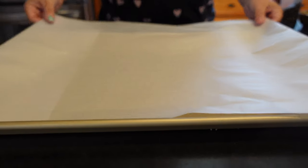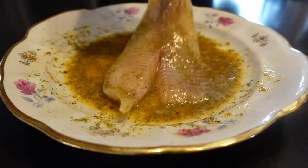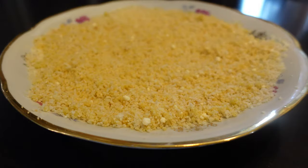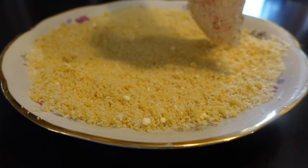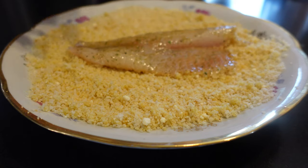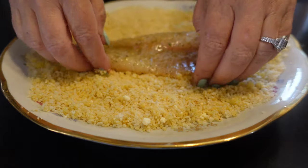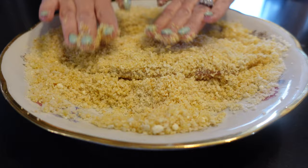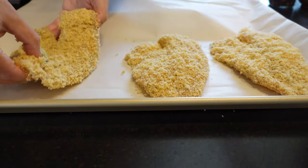Preheat your oven to 450 degrees and line a baking sheet with parchment paper. We're gonna begin by coating the tilapia in the egg mixture on both sides, then place the tilapia fillet into the panko parmesan mixture. Press it in a little bit, flip it over, coat with the bread crumb and parmesan mixture, and press it into the fish. You want to make sure it's completely coated on all sides. Now take the fish fillet and place it on the sheet pan.